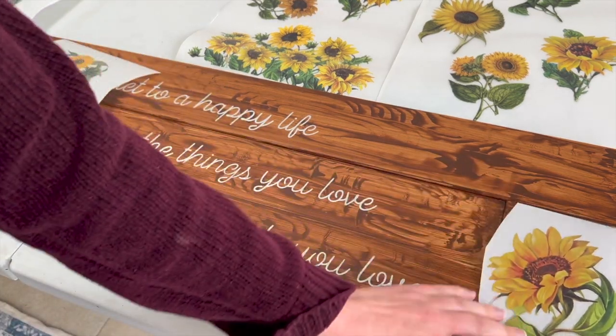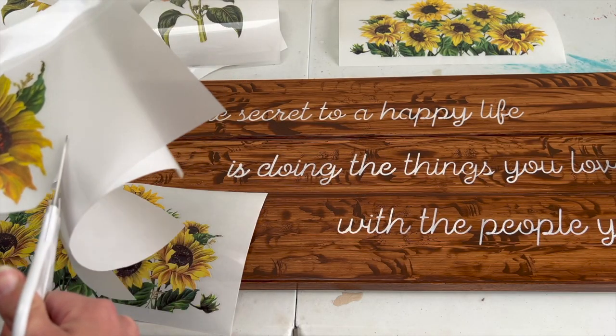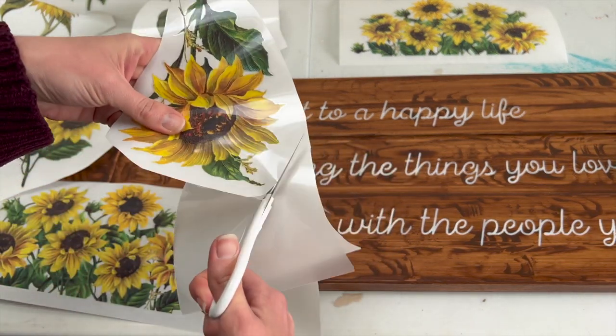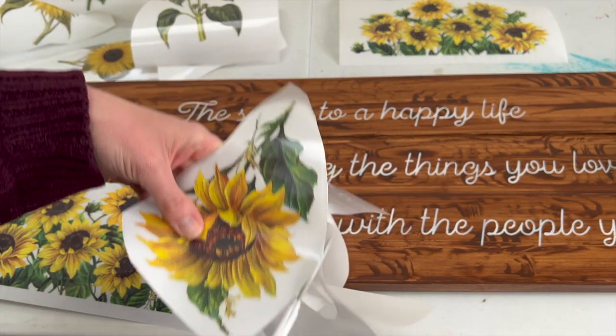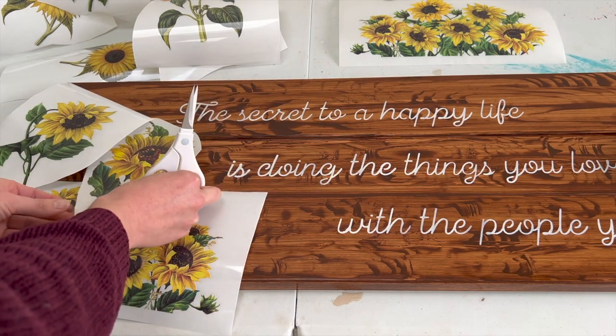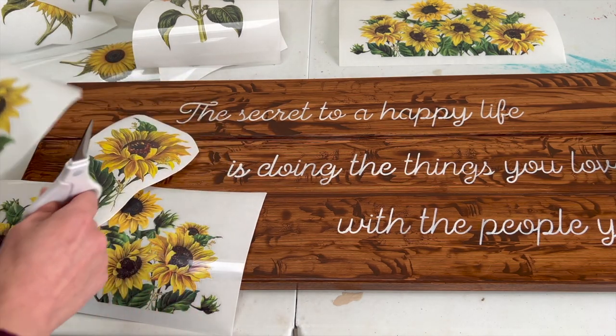I spent a while cutting around the different sunflowers to see what the best combination would be. In the end I chose two big identical pieces for both sides, then two different sunflowers on the left-hand side that lean towards the right, and ones on the right-hand side that lean towards the left, so they naturally gathered around the wording.